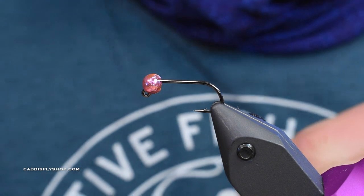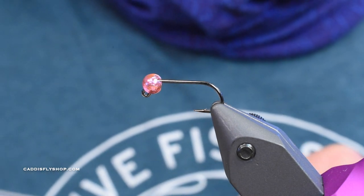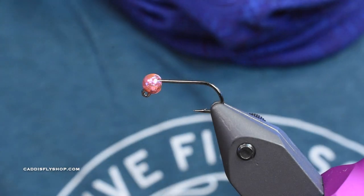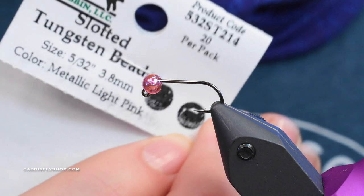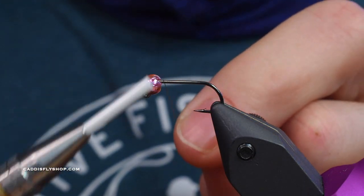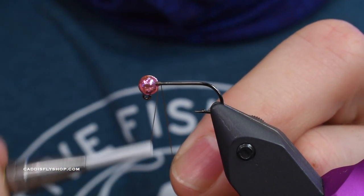Today we're going to be tying something close to a copper john - serves the same purpose at least, but it's not really tied the traditional way. We've got a Daiichi 46/47 hook in size 12, and we're going to be using a pink slotted tungsten bead, 5/32nd - 3.8 millimeter - that's light pink. We'll get the thread started right behind the bead. Thread color doesn't matter all that much on this fly.